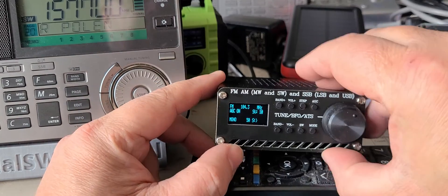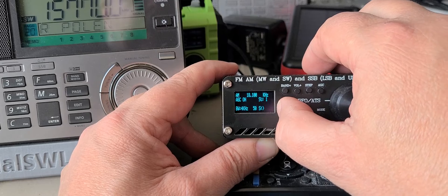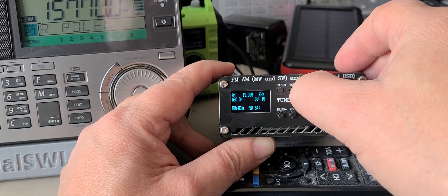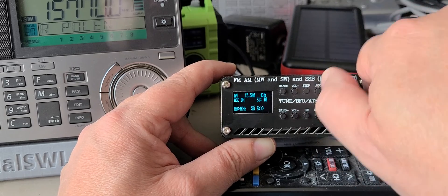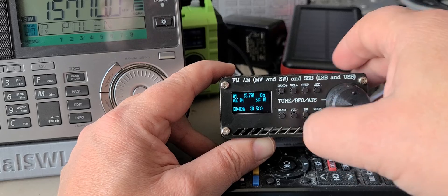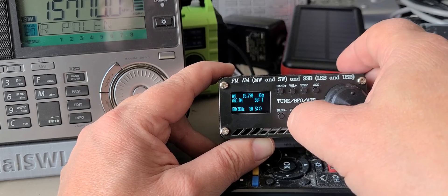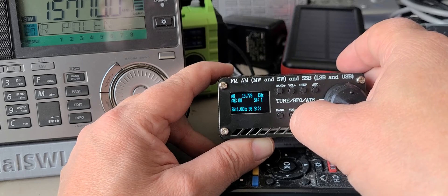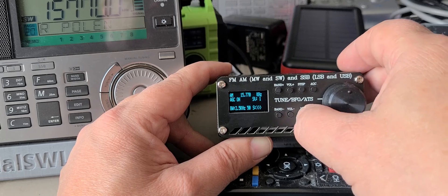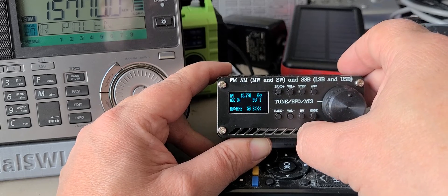Now the tuning, of course, with these buttons — the band buttons and all — is what is the most complicated feature here. I'm mastering it a little more now. And of course you can expand the bandwidth here — 6 kHz, 4 kHz — depending on what bandwidth you want.